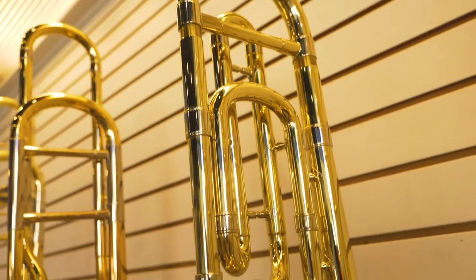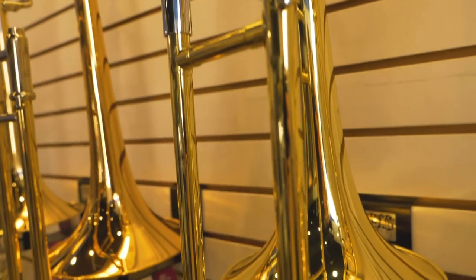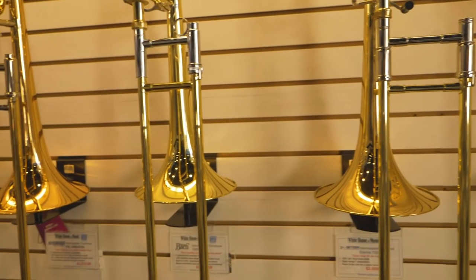With our trombones, you'll see that we have an F attachment with a trigger for enhanced technique and playability. You'll also see a larger bore size with your advanced step up trombones, which will help provide a much bigger and fuller sound. In addition, you'll also see a larger bell for better tone and greater projection.